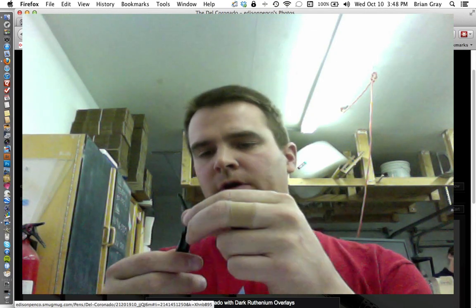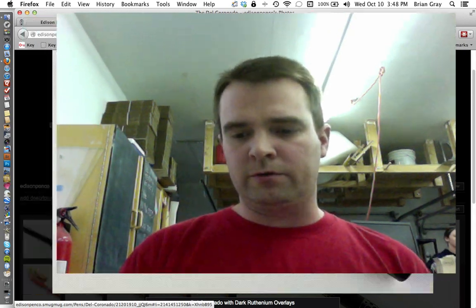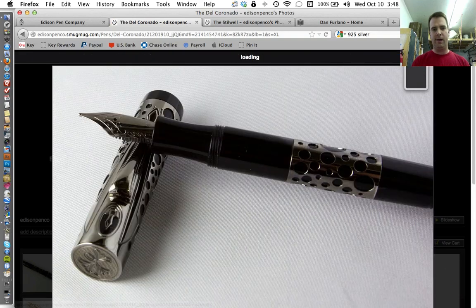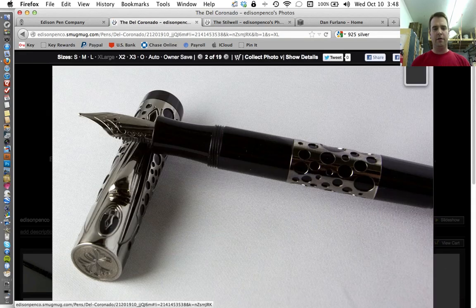There is one thing you'll notice in the photos: the nib is a blank nib. We're still in the process of experimenting with plating over the Edison engraving. I don't know exactly what will happen yet, but for now we're offering this with a blank nib. Hopefully within the next couple days I'll know whether or not the Edison engraving will take a plating over top of it. If so, anticipate the Edison nib being on this pen — until then, I'm not quite sure yet.